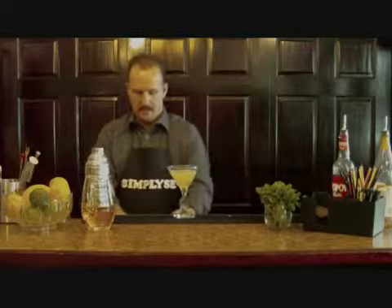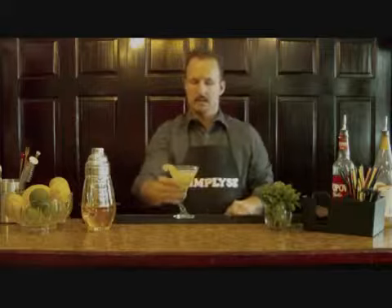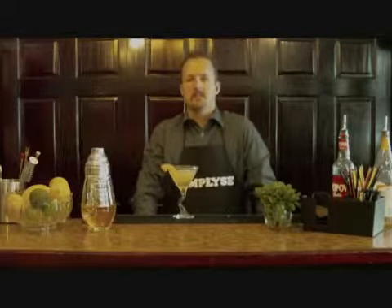Now we're going to grab a slice of apple and put that on the rim of the glass. And there you have it folks — one delicious Kuhlman Martini.